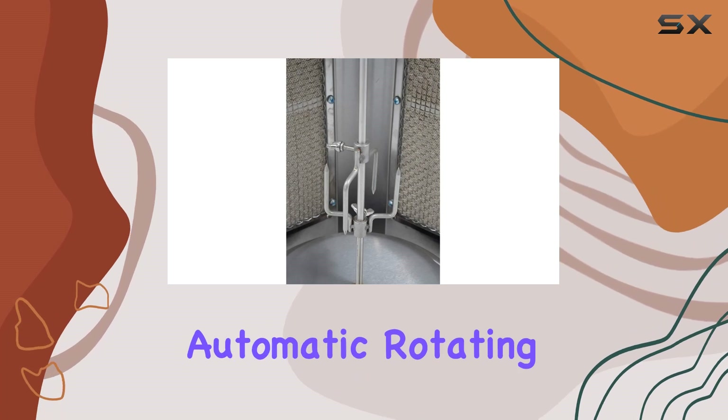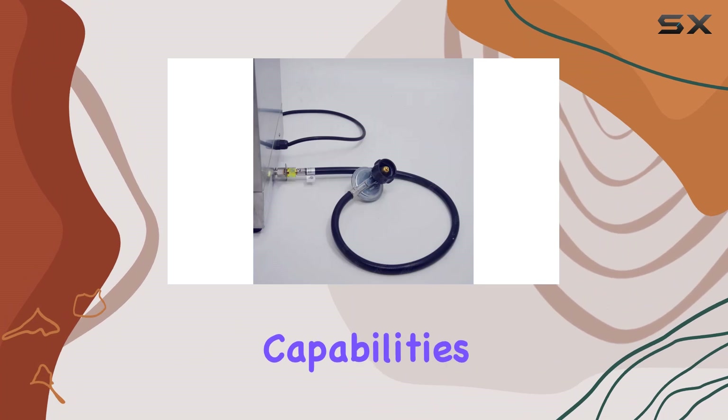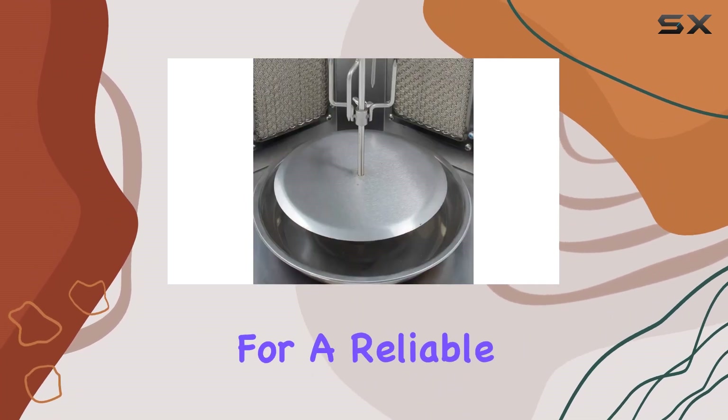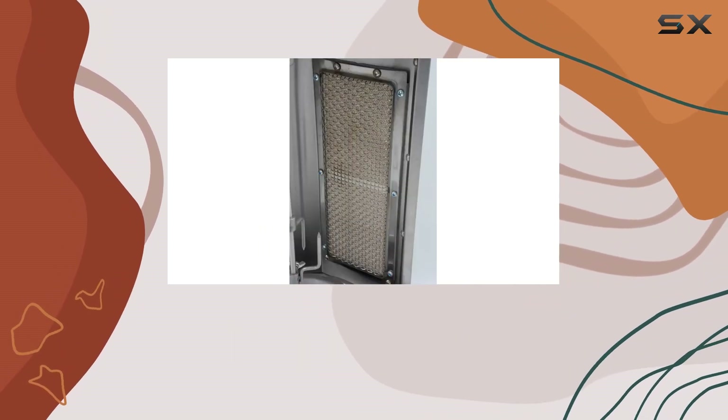In conclusion, the Iston 2-in-1 Automatic Rotating Donor Kebab Machine stands out with its robust construction, efficient cooking capabilities, and user-friendly design. If you're in the market for a reliable and versatile kebab machine, this might just be the one to elevate your culinary adventures.